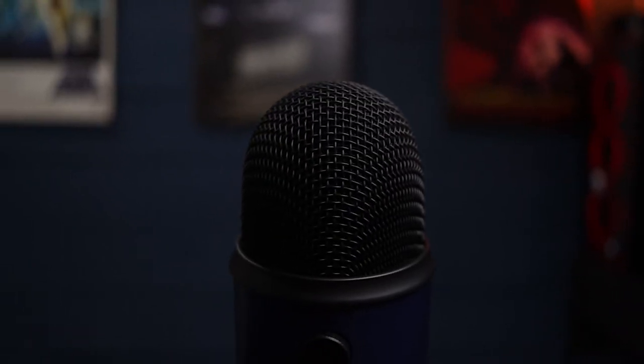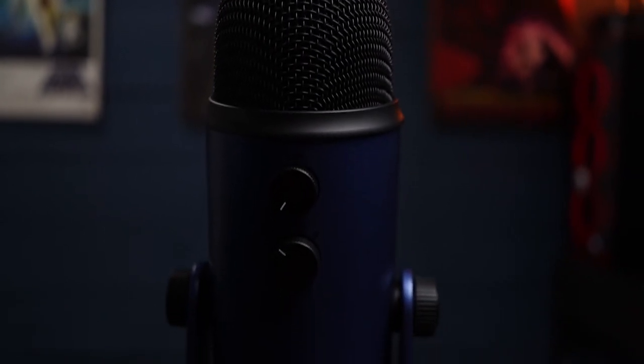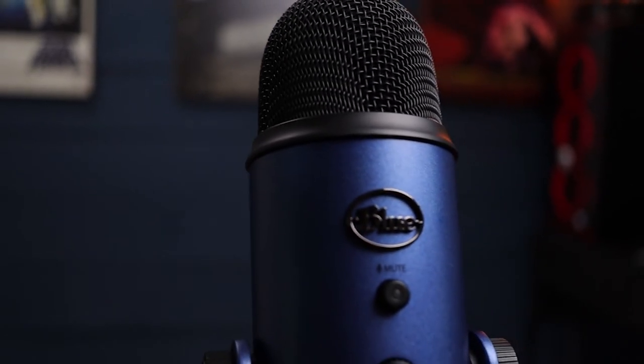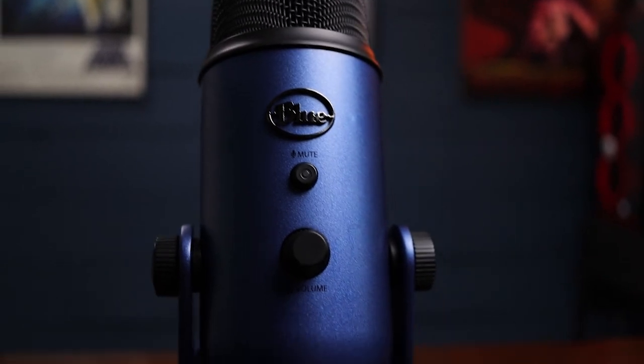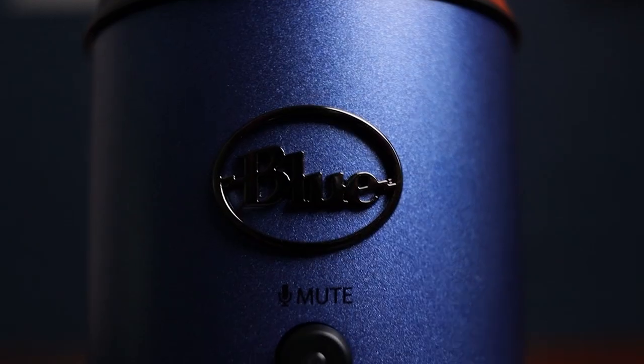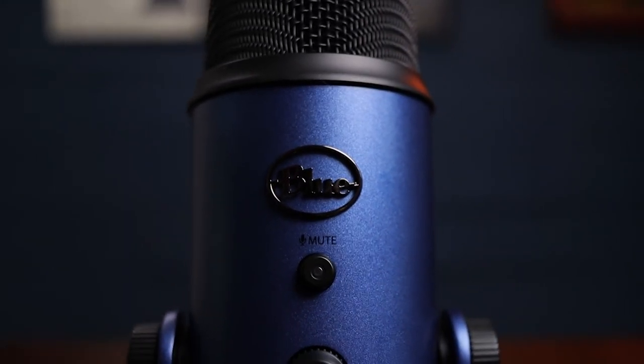Okay guys, this is me on the Blue Yeti microphone. I'm set to a gain level of about 25% and my mouth is less than a foot away from the head of the mic. 'Four settings, four possibilities. The Yeti is one of the most advanced and versatile multi-pattern USB microphones available anywhere. Combining three capsules and four different settings, the Yeti is the ultimate tool for creating amazing recordings directly to your computer, delivering exceptional sound and performance. The Yeti can capture anything with clarity and ease unheard of in a USB microphone.' I'm not going to give my opinion — I'll let the audio do the talking.